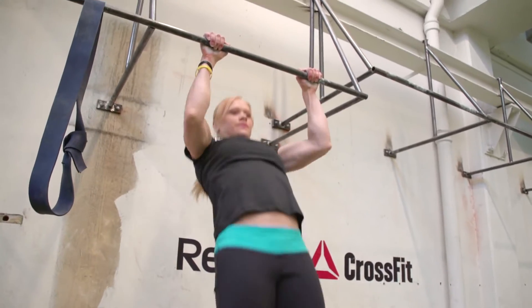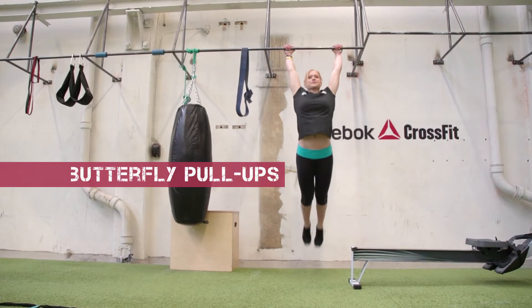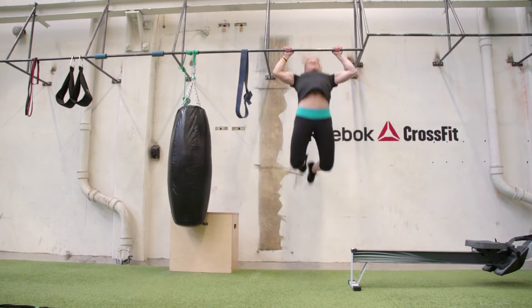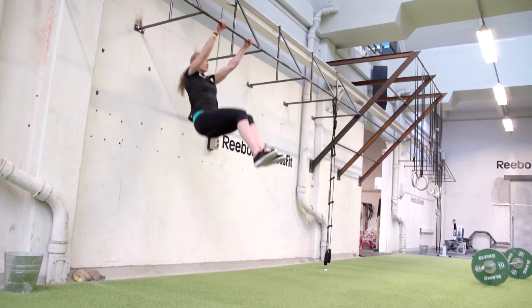The strict pull-ups are good for a strength workout — you're getting stronger at the pulling. The butterfly pull-ups are more efficient because you're using the kip. You can use the normal gymnastics kip or you can go to a butterfly kip, which is even faster.